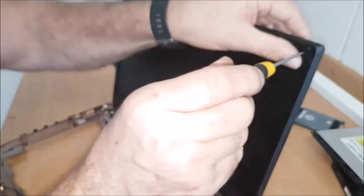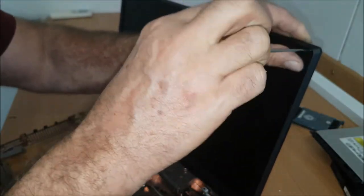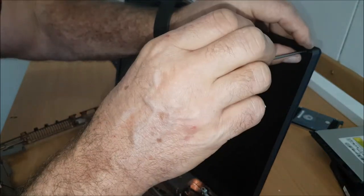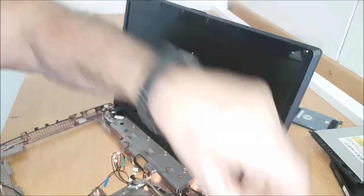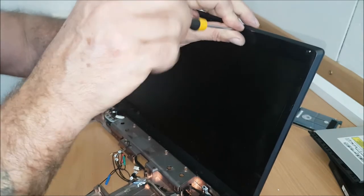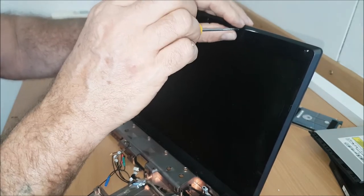So then we'll unscrew that. This is the bevel around the outside of the screen — they're all very similar like this. Sometimes they don't have any screws and you just have to prise the bezel from around the edge, and then that will reveal screws holding the screen to the base plate.